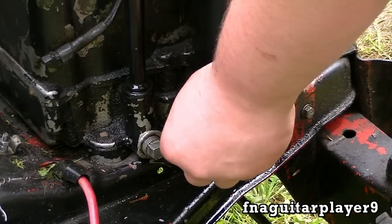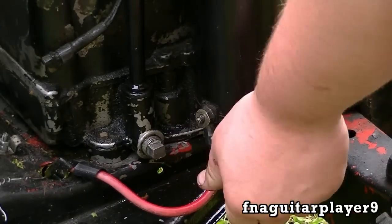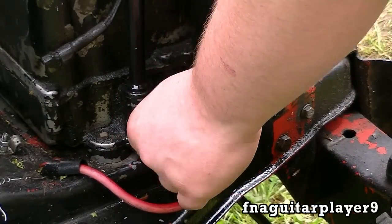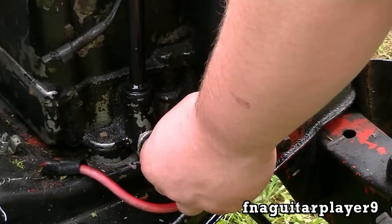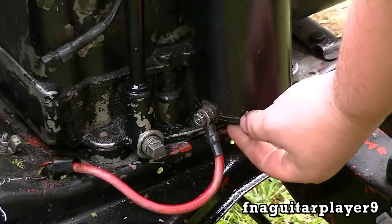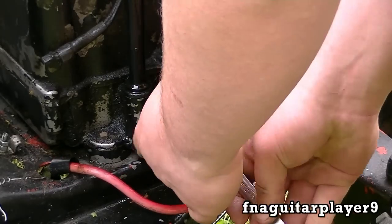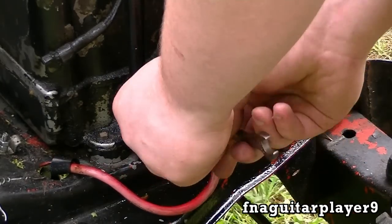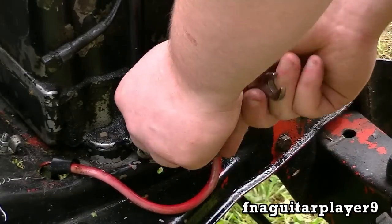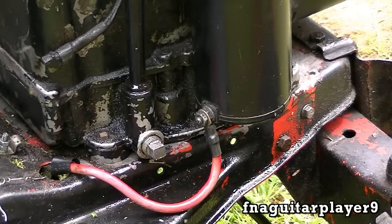Now you're ready to hook your starter wire back up. You might want to get them out of the way depending on how your motor is set up. You definitely don't want to get this too tight — this bolt is anchored in plastic and it's easy to break the housing. Get it pretty snug like that and it's ready to go.